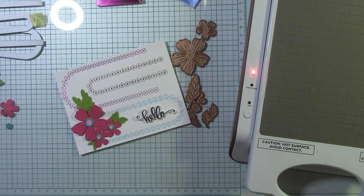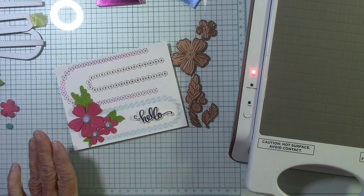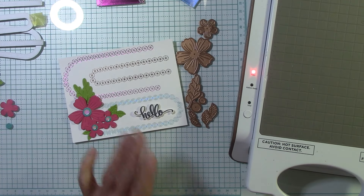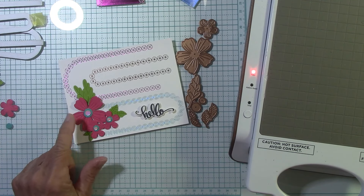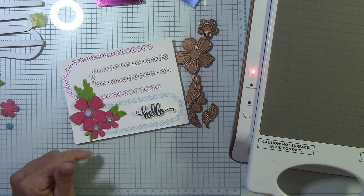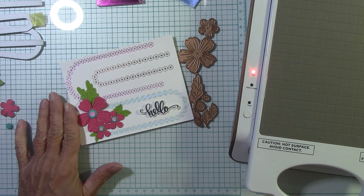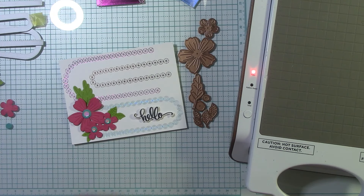Hello everyone, I'm Joanne, welcome to my craft room. We're going to have fun with some hot foiling today and we're going to use the arch messages registration plate. I am an affiliate for Spellbinders and other companies — if you click on a link below and place an order I do receive a small commission at no cost to you. Thank you so much for clicking those links.